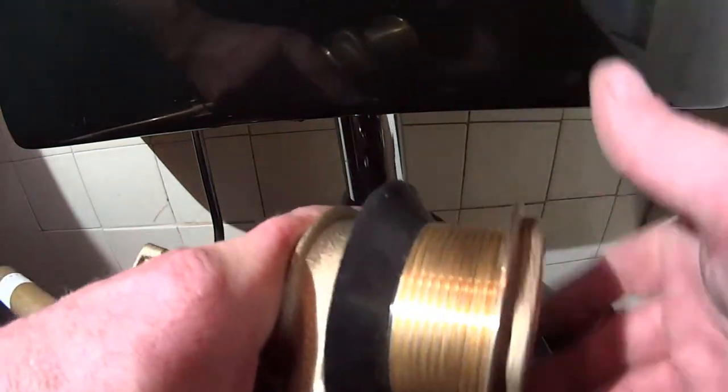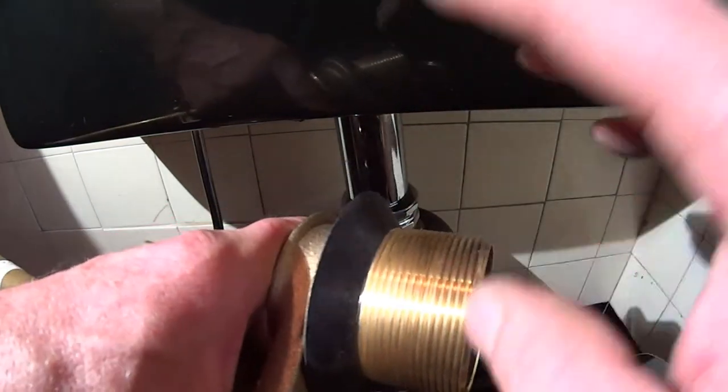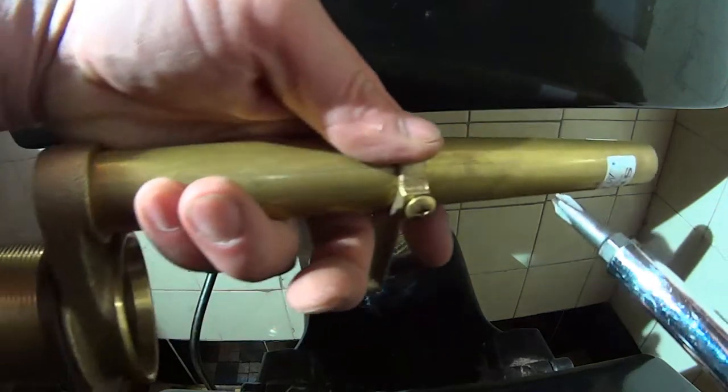Now the Douglas valve — we're going to take the nut off. The washer stays where it is. We're also going to take off the guide for the old-style ball valve.